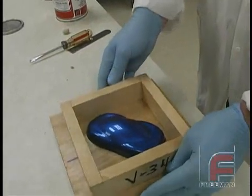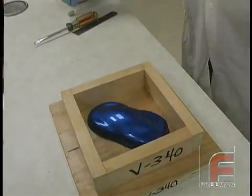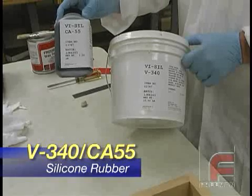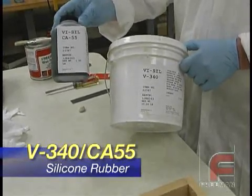And now we are ready to pour the silicone rubber. For this demonstration, we are showing Rhodia's V340 and the CA55 catalyst. The other option here is the CA45 catalyst, which would change the hardness.